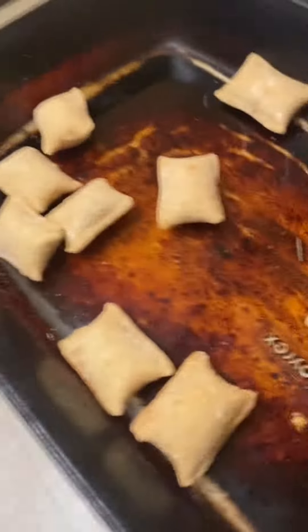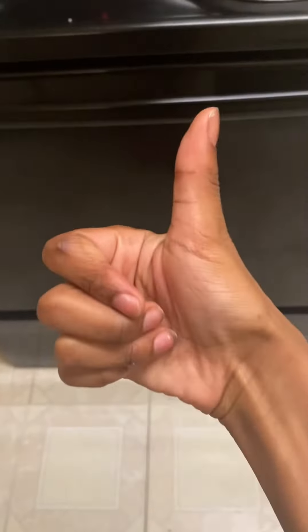And then... put them on the oven! There. Now you know how to make pizza rolls.